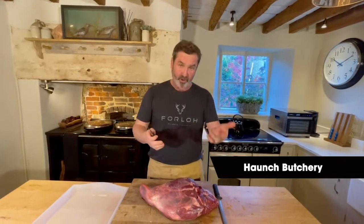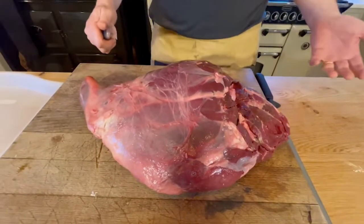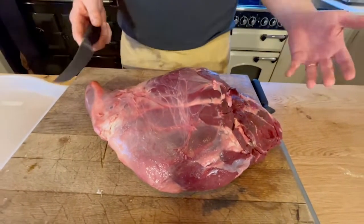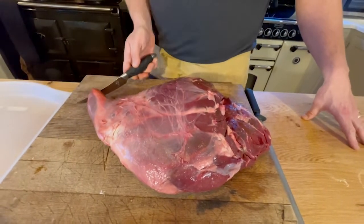Let's have a look at this beautiful haunch of deer, weighing probably 10 pounds. As you can see, it's been boned off the carcass and the shank has been sawed off here.